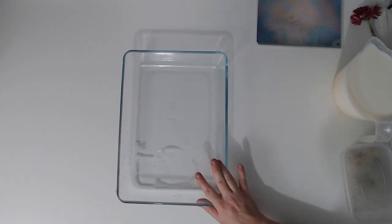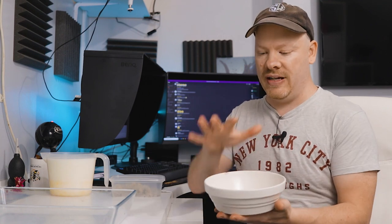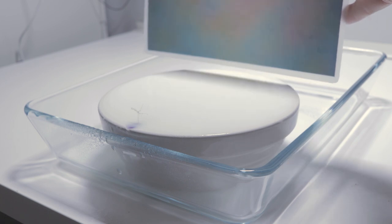First of all, you just need a bowl. I have another clear dish here, but that's just to capture the spill if it goes over the edge. You can easily put down a towel, or if you're messy like me, just leave it and mop it up afterwards. The most essential thing is a bowl or a plate — I would suggest a plate because you can use less water. Anything will do so long as it's white, though you can have a black one if you want. It really doesn't matter.